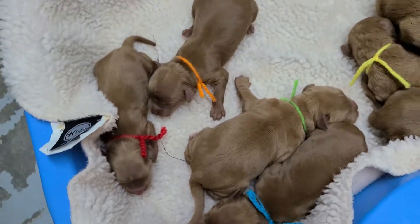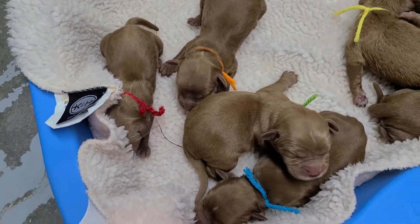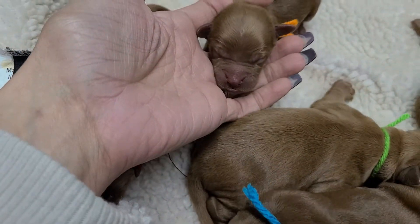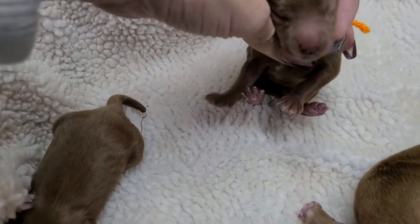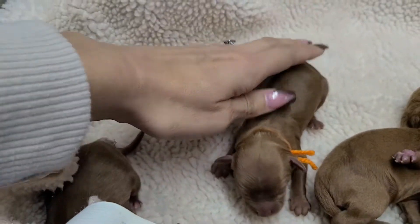And then we've got all the boys right here. Orange and blue are the darkest boys, so we'll start with them. Orange has just a little bit of white on top of his head — nothing that's going to be really noticeable as an adult. Little bit on his chest, and that's it for him, so he's mostly solid.